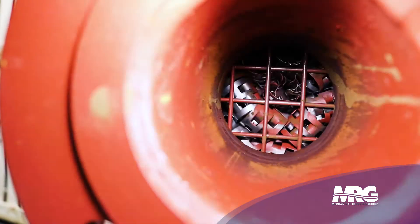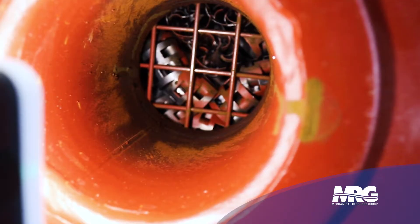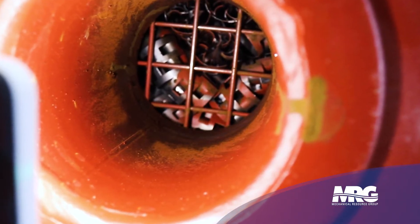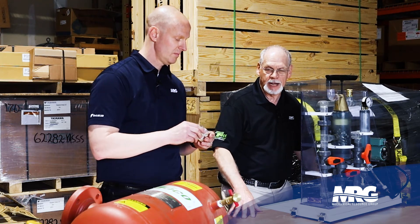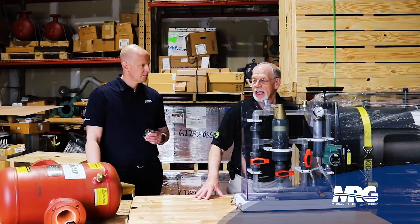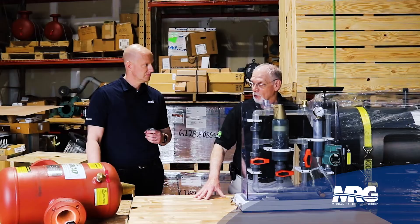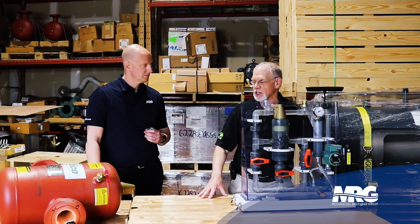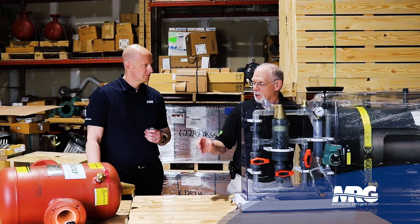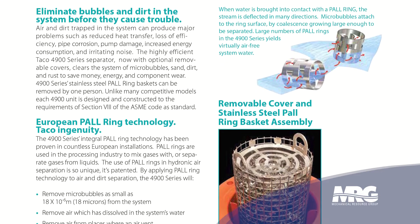So you mentioned pall rings — they're stainless steel. It's a stainless steel ring configured so that water will go through the rings and the air will separate as well. The purpose of an air and dirt separator is that you have to decrease the velocity of the water going through and change direction. This is a straight-through design, but it's able to do that because the pall rings break up the dirt, let it fall, separate the air, and let it come to the top.